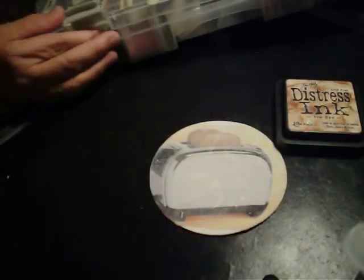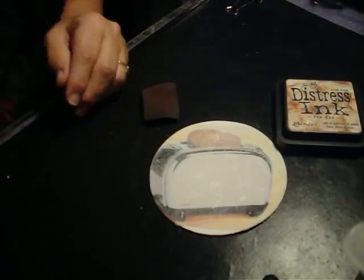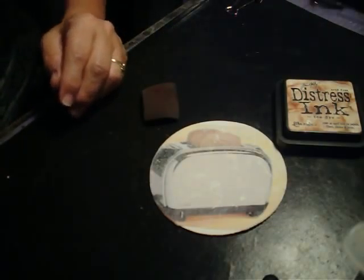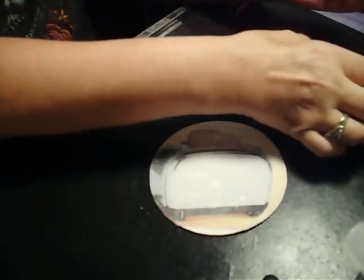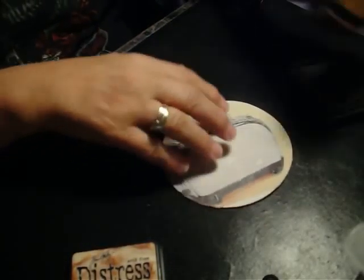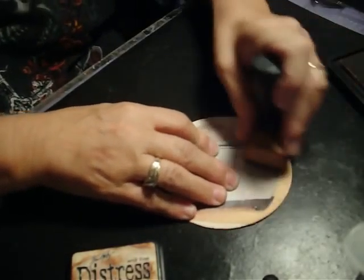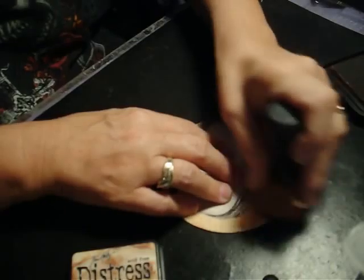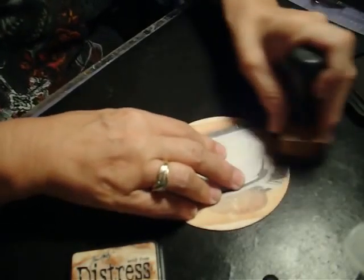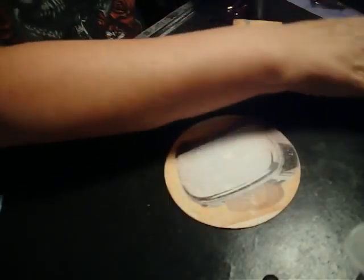So I'm going to get out my blender, my tea dye foam, and attach it to my blending tool and go ahead and do that. I'm going to start out with inking the edges to give it an antique look, and then I'm going to experiment a little.